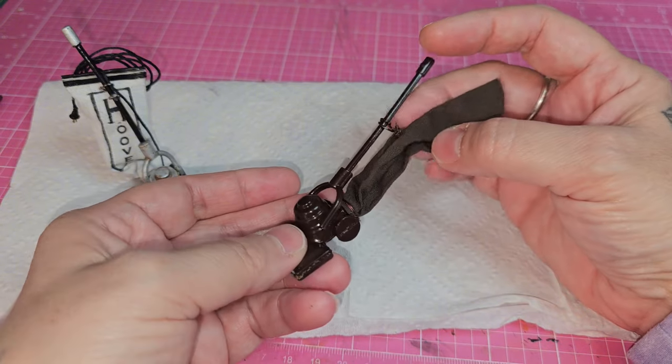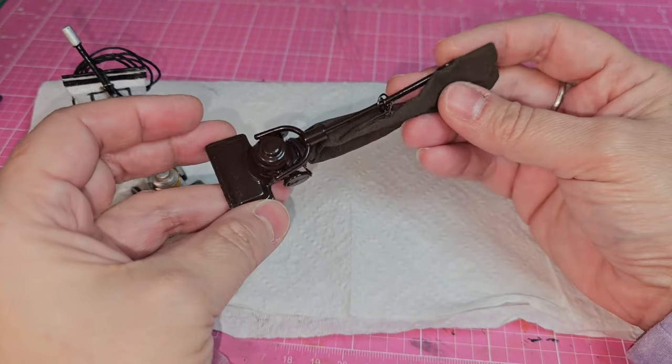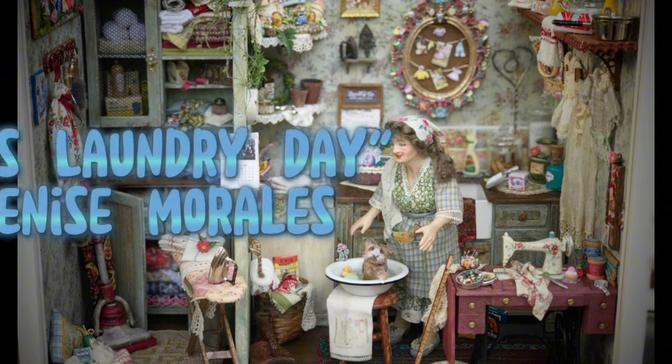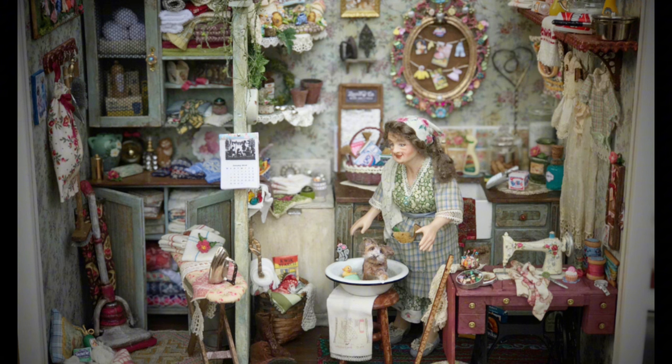I was totally inspired to do this by a room box scene from Denise Morales that I saw on Pinterest. I'm going to put the link to her miniature site in the description box below — you guys have got to see this. It's called 'It's Laundry Day' and her room box is filled with tons of detail and tons of inspiration.